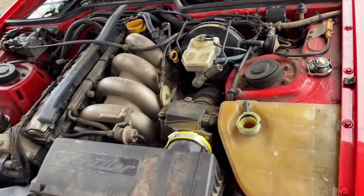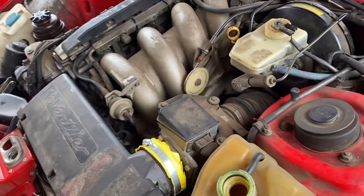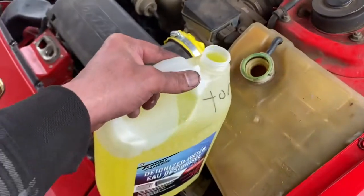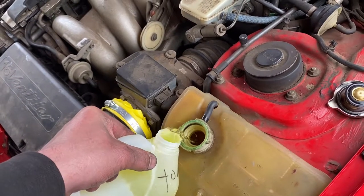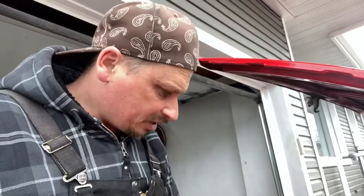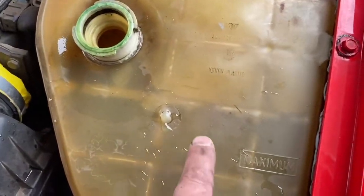Now we're just going to fill this basically until it starts coming out of that hole. I'm using an all-vehicle global antifreeze. Let's fill her up. I filled it right to the top and as you can see the level is slowly going down.